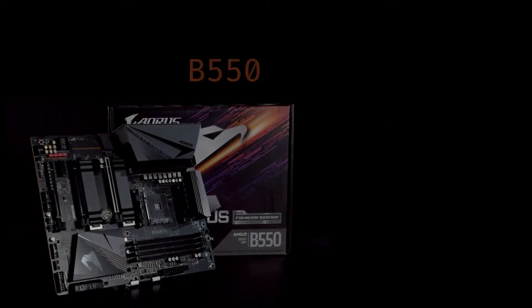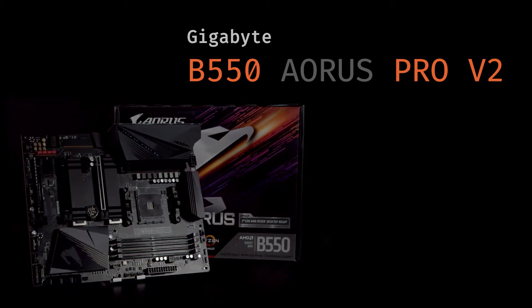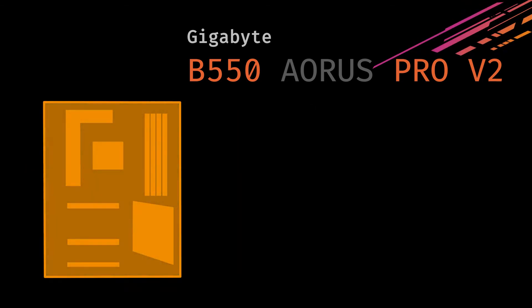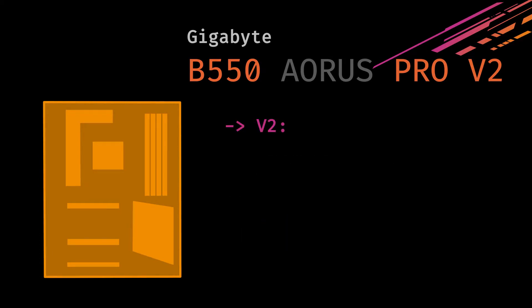As for the board, we'll be using the more balanced B550 chipset in the form of the Gigabyte B550 Aorus Pro V2. I really liked the V1 version for its good feature set, excellent VRM, as well as real Fend heat sinks. But there were some issues with it, and the newer board fixes those issues.